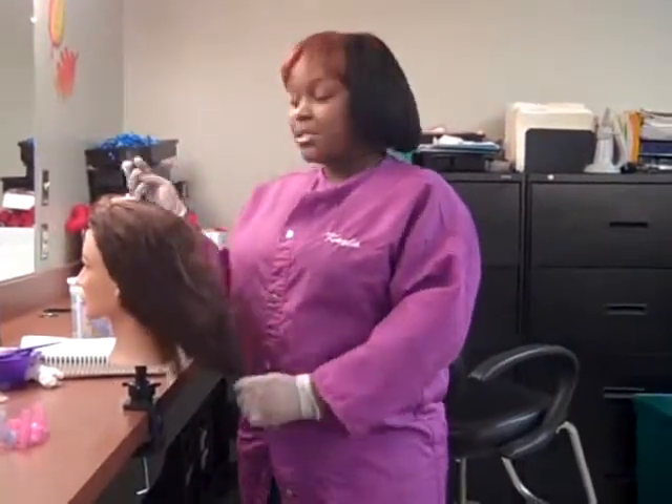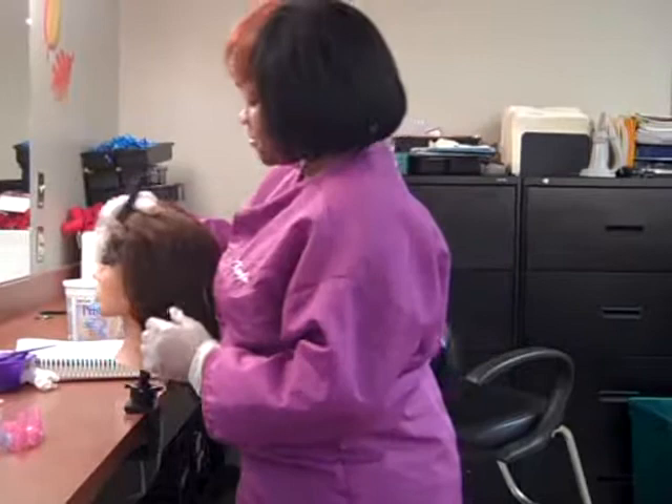Hi, my name is Barry, and today we're going to be demonstrating how to do bleach — the bleach process.